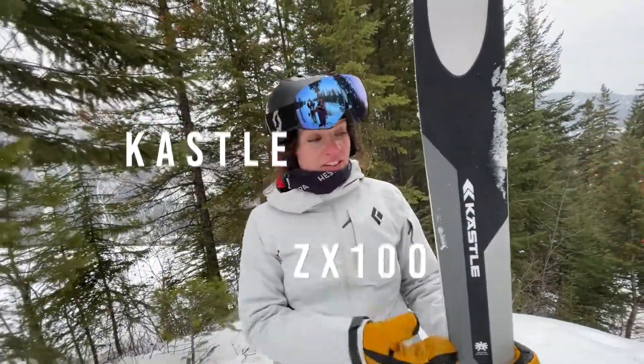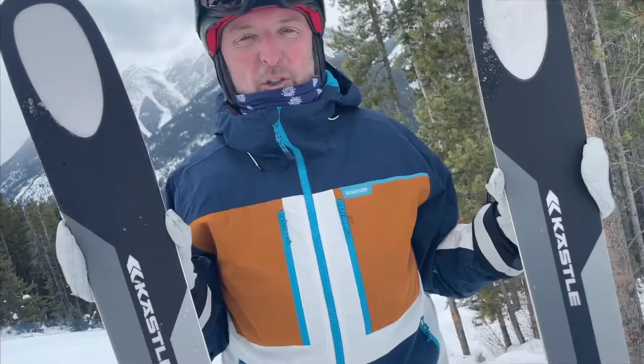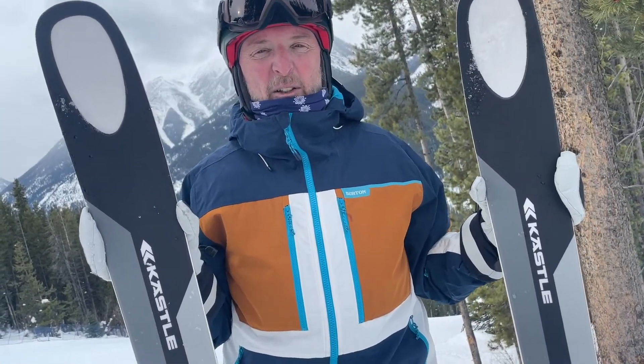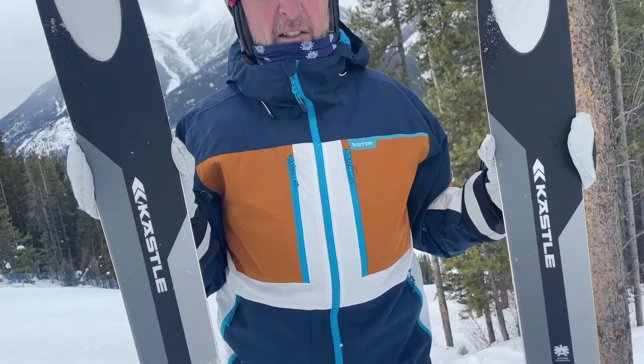This is my first time on a ski like this. It's definitely specific to a certain style of skier. My personal feeling is that with Kessler having a racing heritage, there's a bit of that in this ski — it's very easy to set edge.